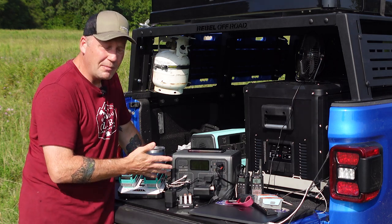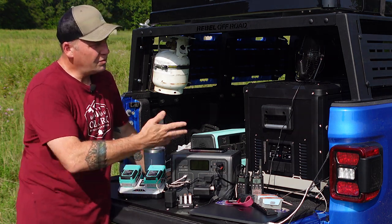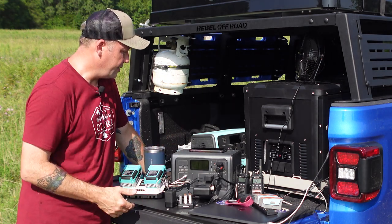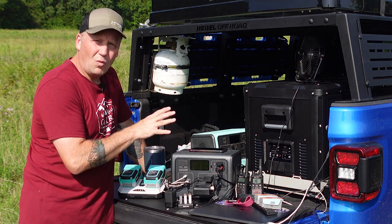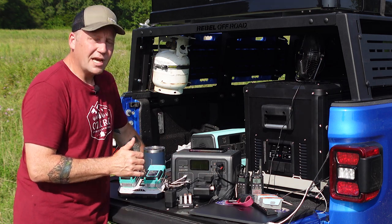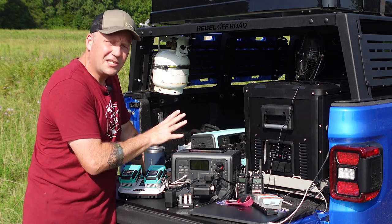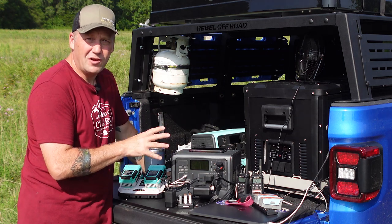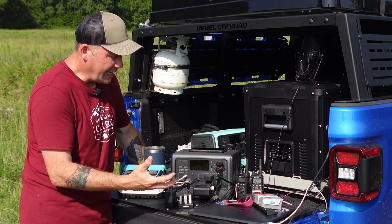I think this thing is absolutely incredible. It comes in two colors — a nice dark gray and a very nice blue. The specs: 537 watt-hours for the battery, 700-watt pure sine inverter with 1400 watts peak. It has lithium iron phosphate batteries inside, which gives you a massive 2,500 cycles before this thing drops to 80% capacity.